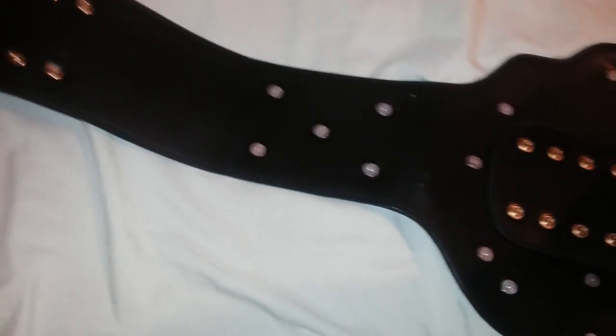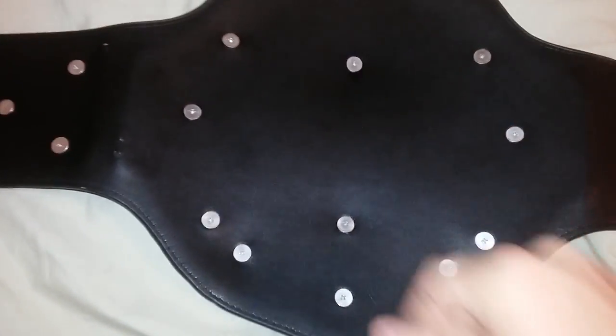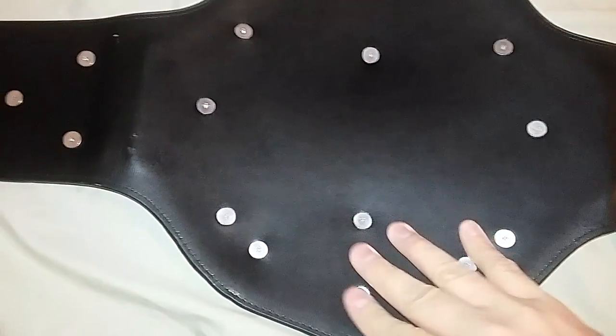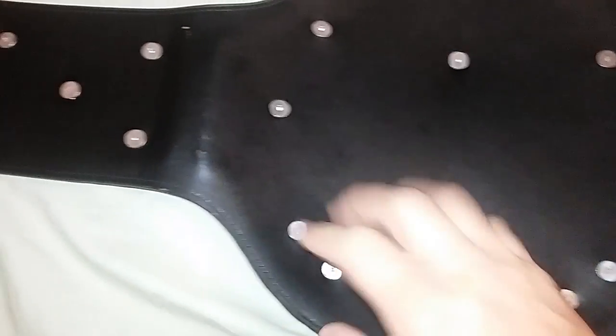Let's take a look at the back. Very basic back, the screws are basic.